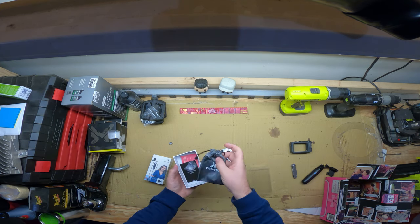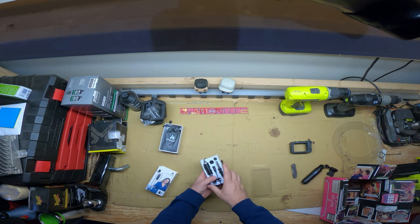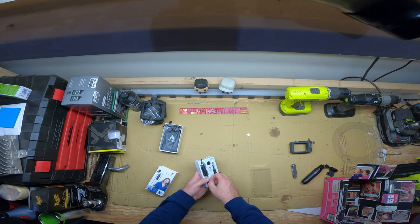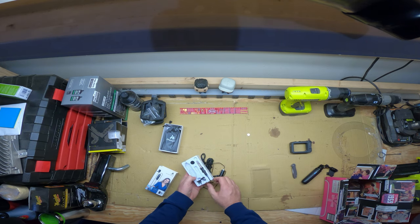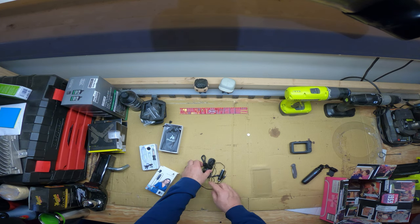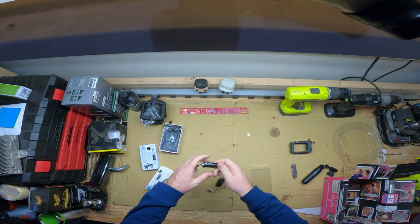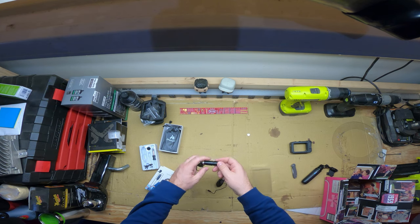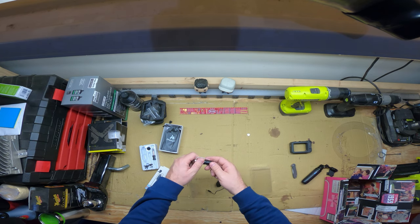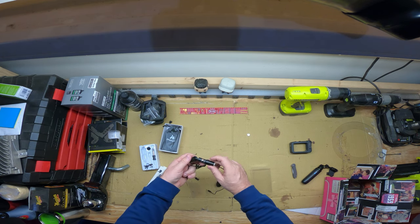It also comes with a nice little bag and some instructions. I don't want to lose this battery so I'll put it to the side. The cord is actually 236 inches, which is just under 20 feet — 19.67 feet. That's pretty long!